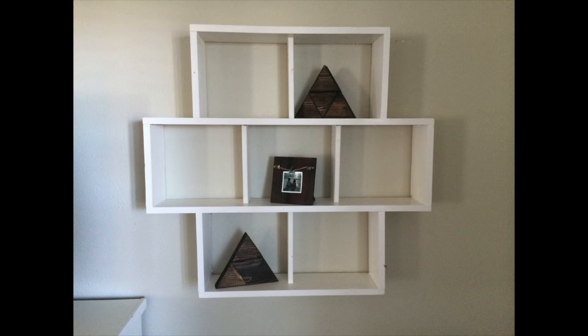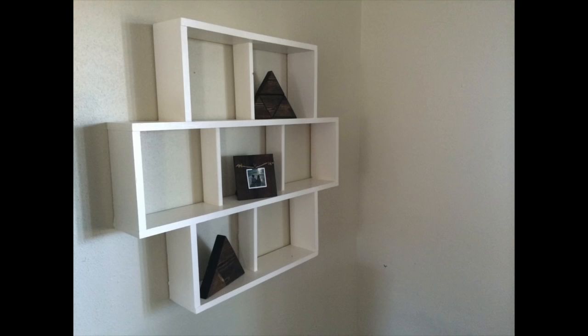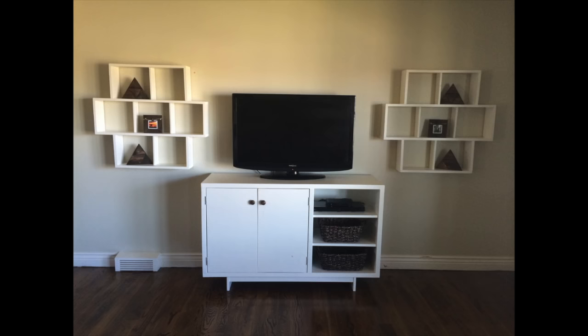Hey, it's Erin from Hardy Home Reno. Today we're going to be making the simple and functional wall shelf. It's an easy project that will just take you an hour or two in the afternoon. Let's get started.